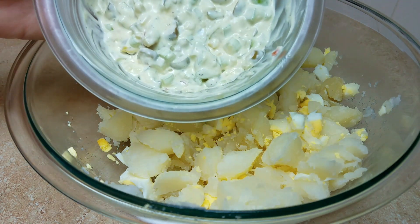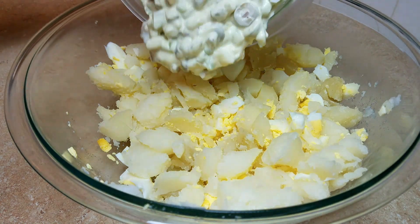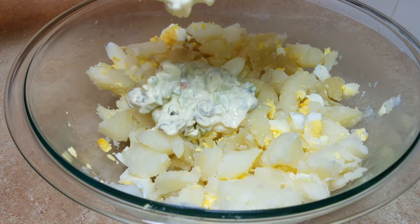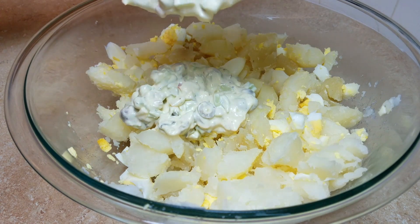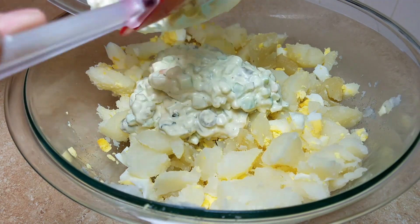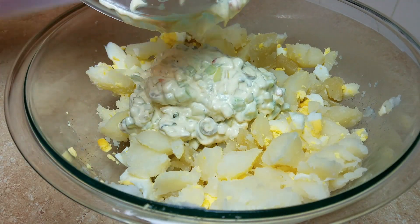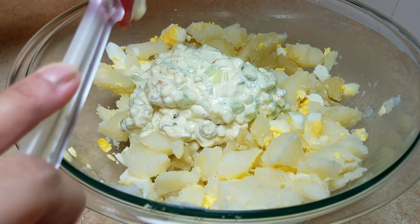Now that I've chopped everything up, I'm going to add the dressing and give it a mix. If you want it creamier, add more mayo. For two and a half pounds of potatoes, a half cup of mayo is a good starting point — just go up from there, because you can always add mayo but you can't take it out once it's in.